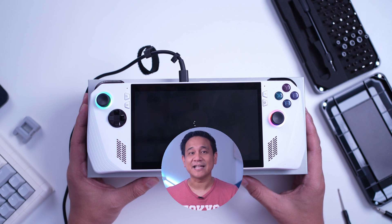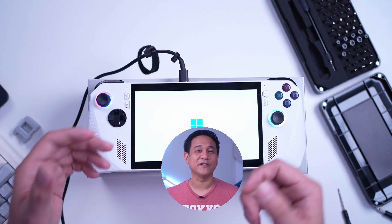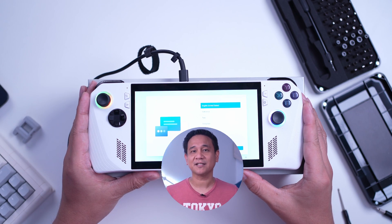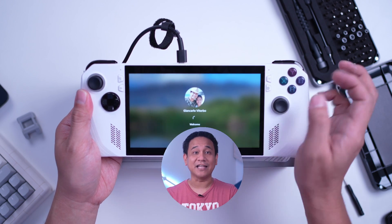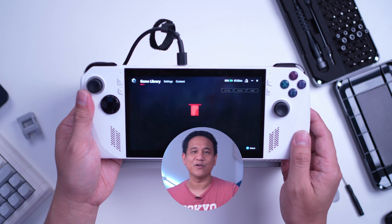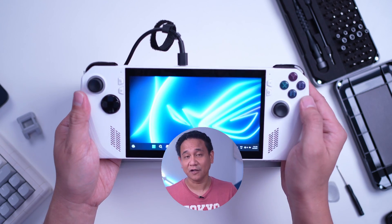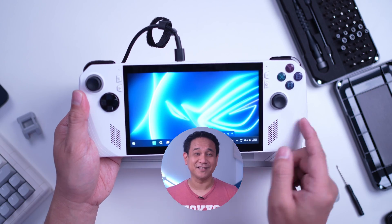Next, once you've seen the Windows setup screen, that's when you can start setting Windows up. At this point, the system has already recovered through the Cloud. You can then just proceed through the setup process and start installing the games you want to play. So, if you bought yourself a 1TB, you can do whatever you wanted with it. You can even shrink it and create a new partition should you want to install additional operating systems.